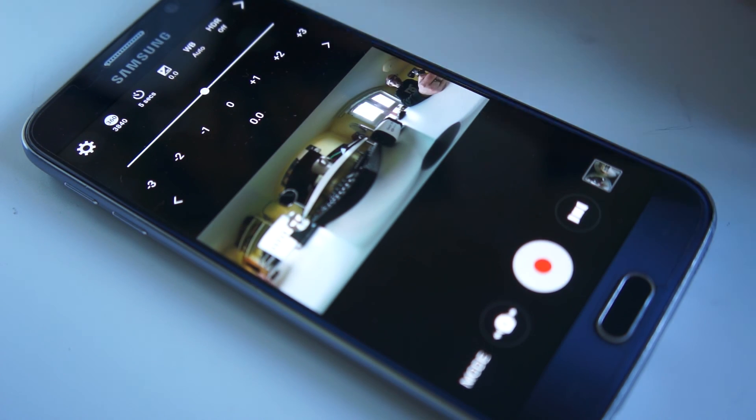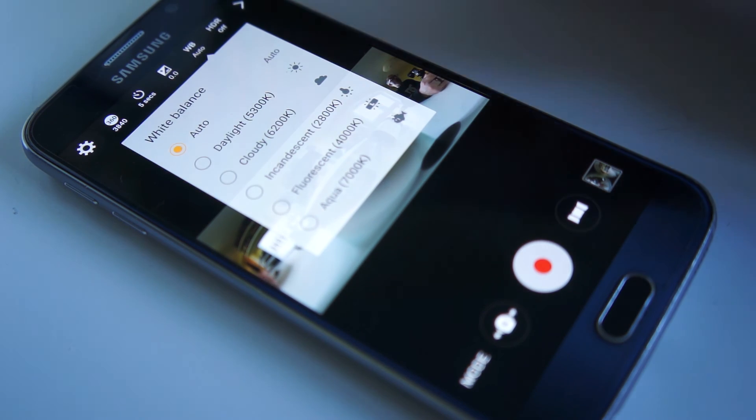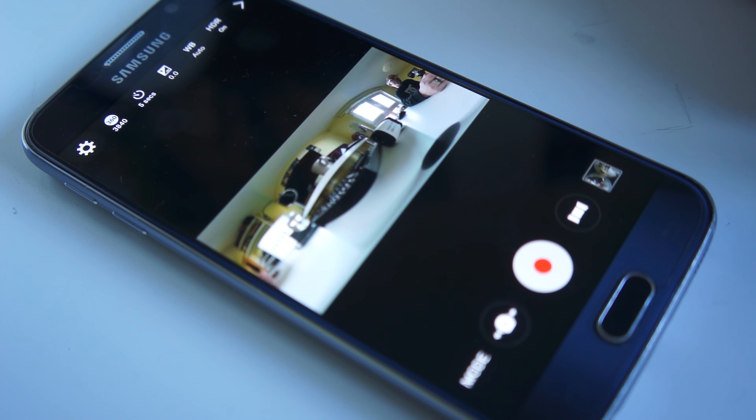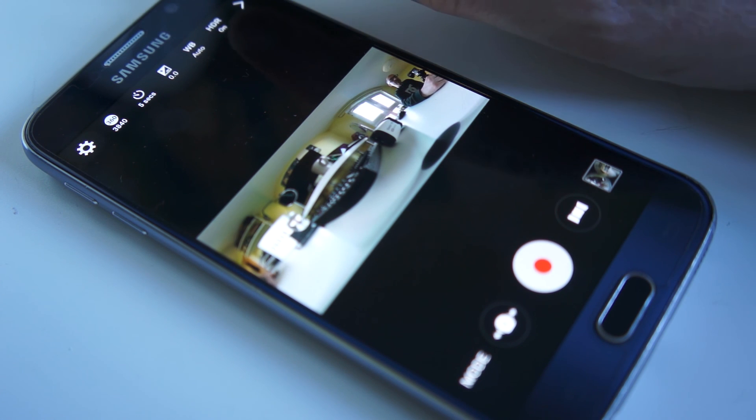You can change exposure, you can change white balance, and you can turn on and off HDR. Personally I've not tried HDR yet. You can hide these settings by clicking that button there.